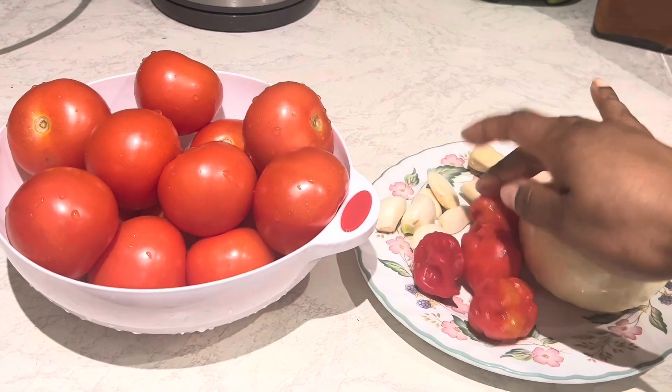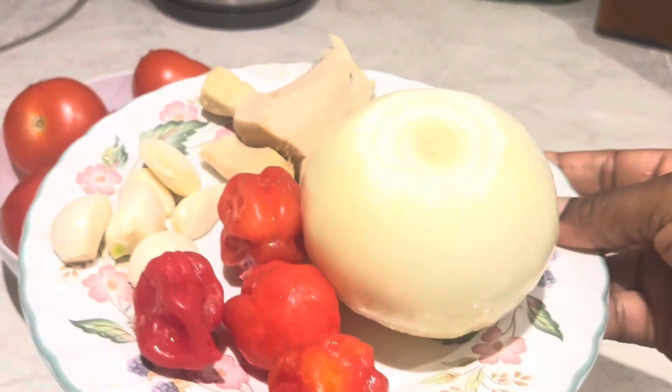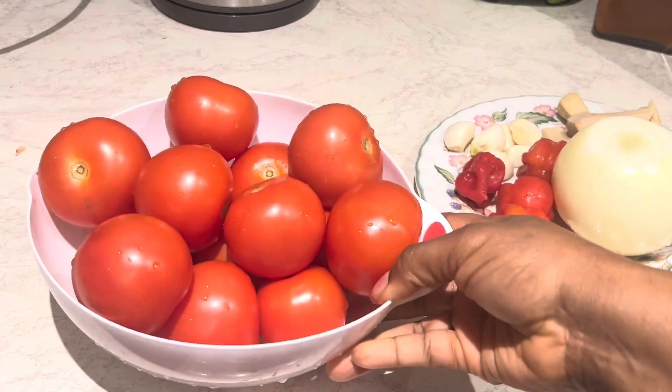As my meat is in the oven, I'm going to blend my veggies. I have some onions, garlic, ginger, scotch bonnet, and some tomatoes — that's all I'm using. I blend that nicely.